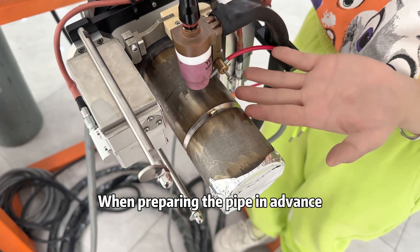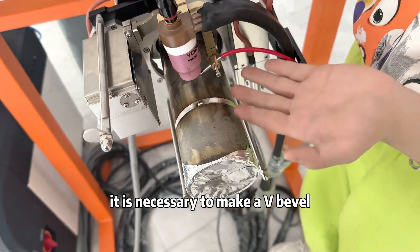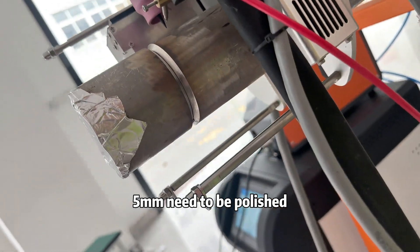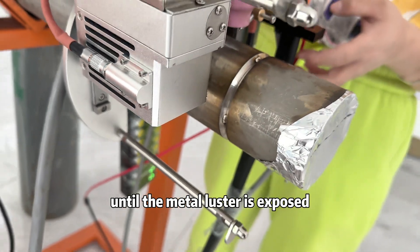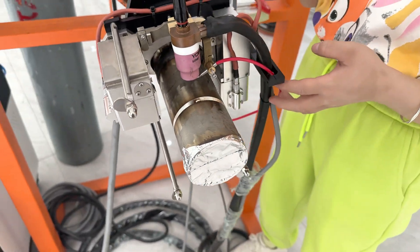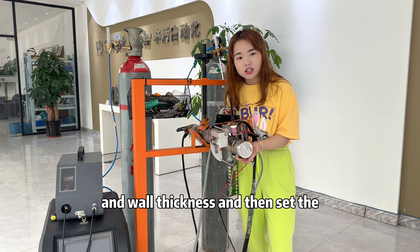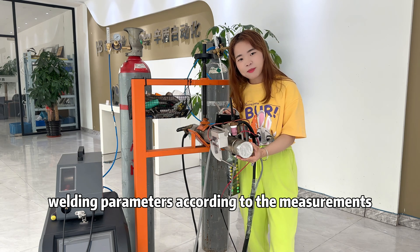When preparing the pipe in advance, it is necessary to make a V bevel. The inner and outer sides of the bevel — 5mm — need to be polished until the bare metal is exposed. Before welding, we need to measure the pipe to get its diameter and wall thickness, then set the welding parameters according to the measurements.